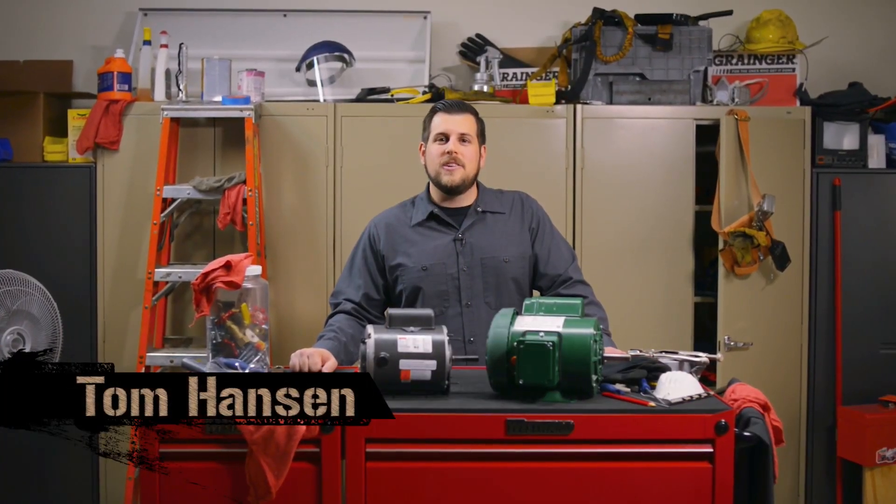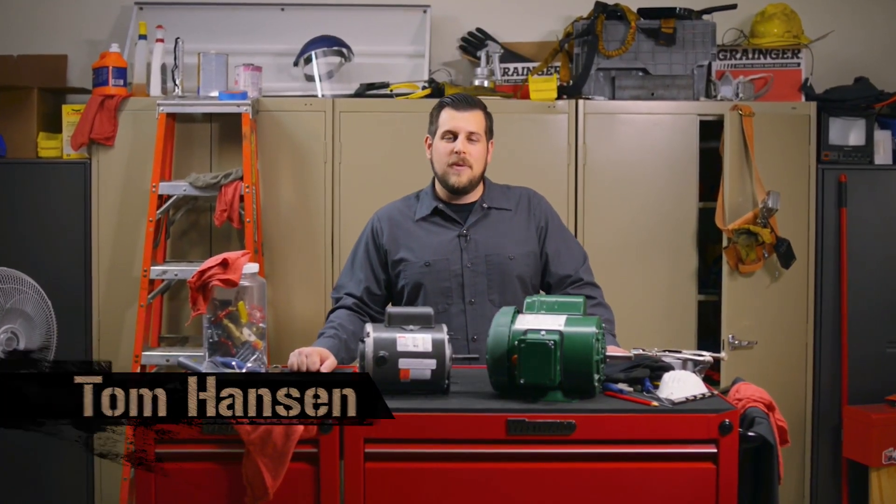Hi everyone, I'm Tom and welcome to the Grainger Workbench. Today I'm going to share some important information about farm duty motors.